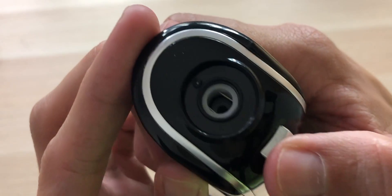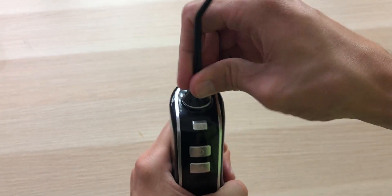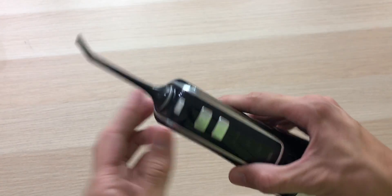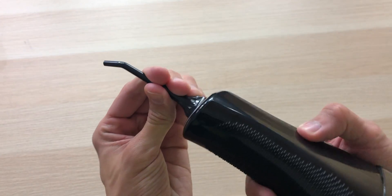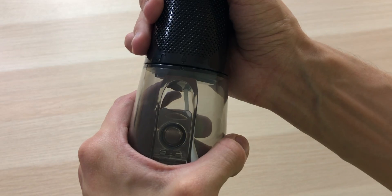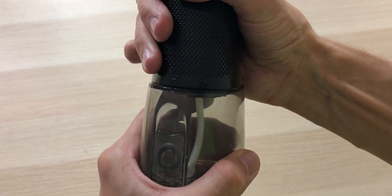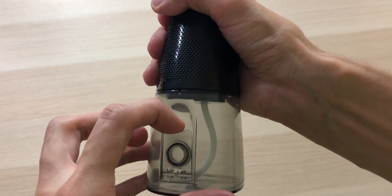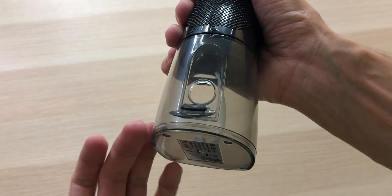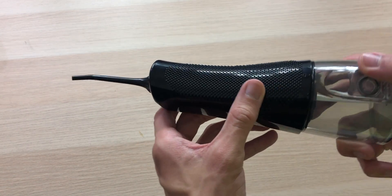Up top we have the lock button which keeps the flossing tips in place. Installing the tip is really simple — and now it's in there. It turns 360 degrees. If you want to take it out, you hold this button and gently pull it out. Simple. Opening up the water tank is as simple as turning it to the unlock position and pulling out. You can also just open this flap — not sure why there are two options — but this looks nice and feels super high quality with this nice grip.